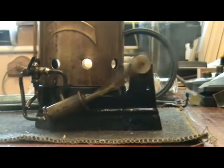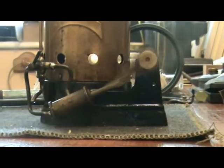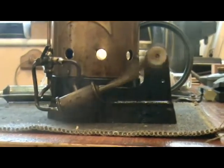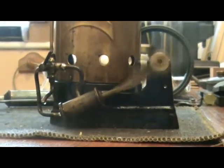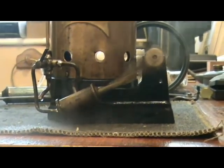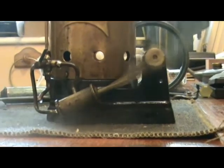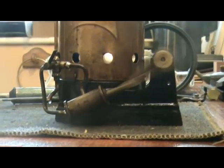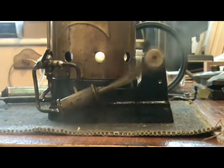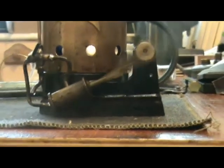One thing I have noticed is that the centre line of the cylinder is quite a way off from the centre line of the crankshaft, which probably doesn't help, but it obviously doesn't stop it working.